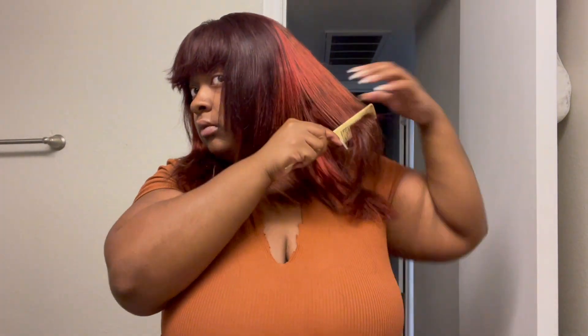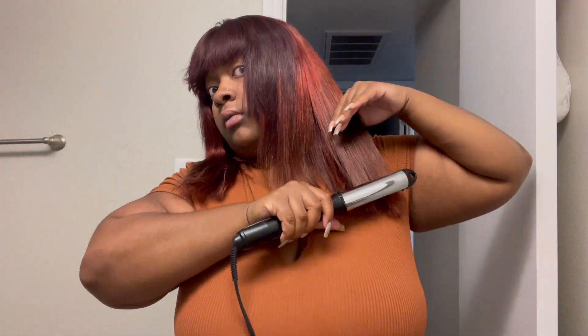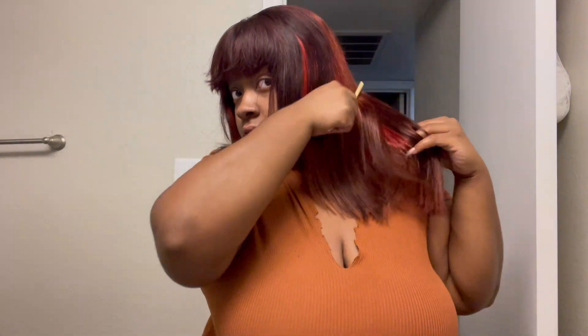Like a little Dora the Explorer bob, you feel me? But not giving too much Dora, you feel me? You'll just see — just keep watching the video and you will see.